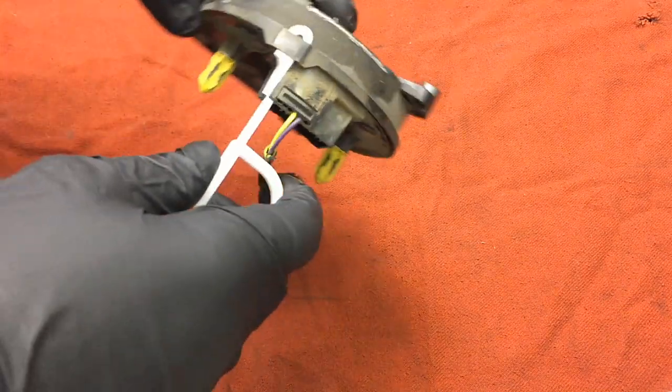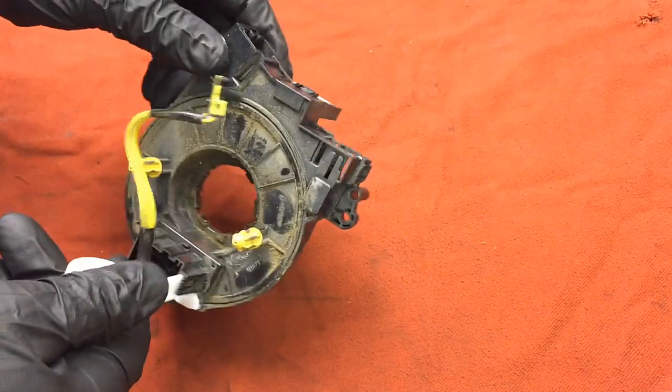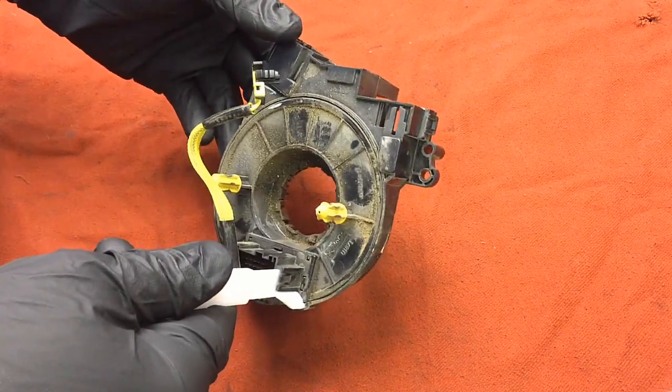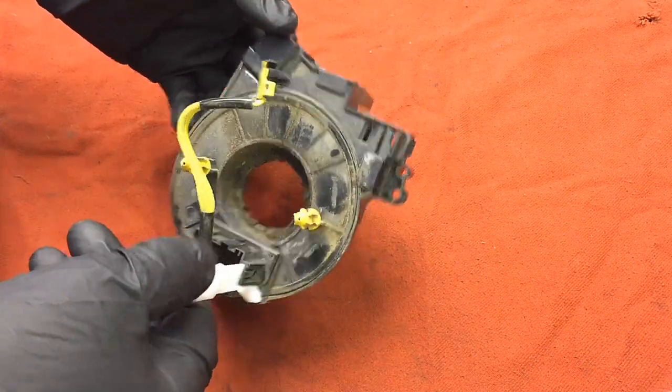What is up guys, today I wanted to go over a little bit about clock springs — how they work, what they're all about. We're going to take it apart and show you what it looks like on the inside.